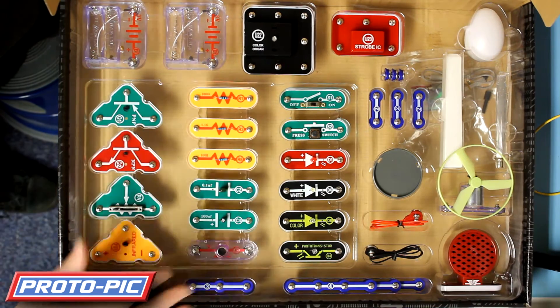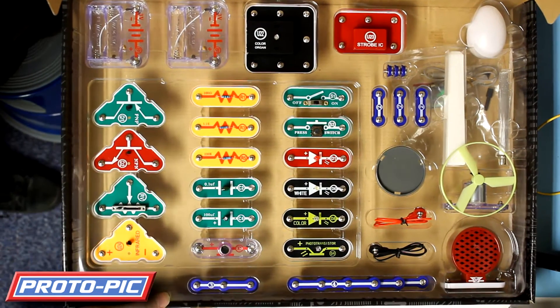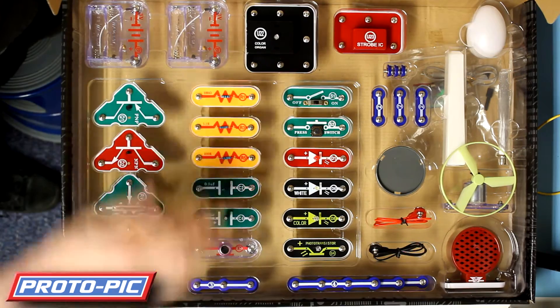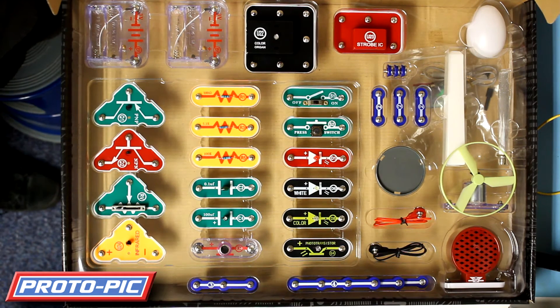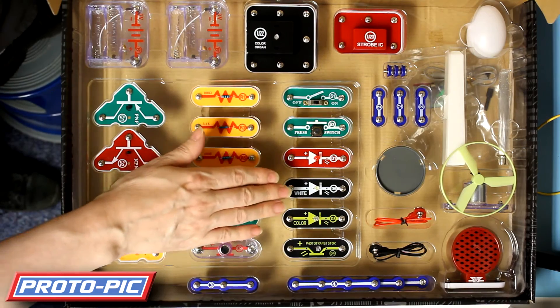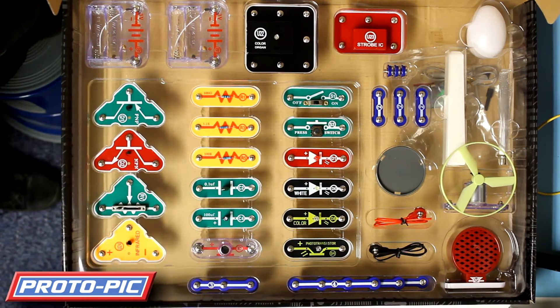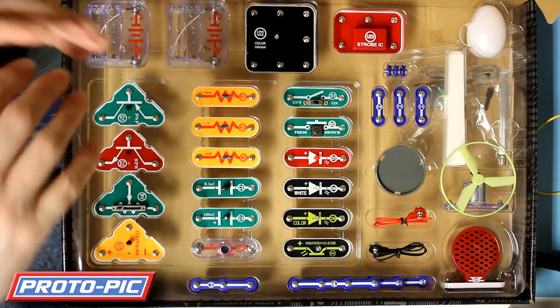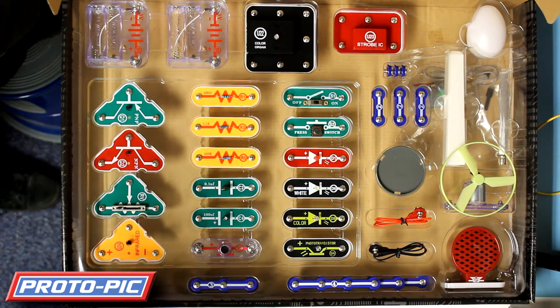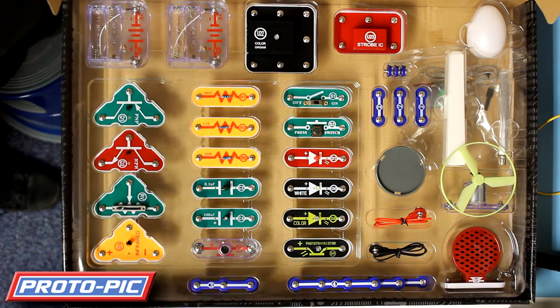Also in the box - and it's actually taped into the bottom - you get an audio lead for going into the colour organ, and also a piece of light pipe, or fibre optic cable, that is used in some experiments going between the white LED and the phototransistor to send a light pulse down the cable into the transistor, giving you an isolated input to output.